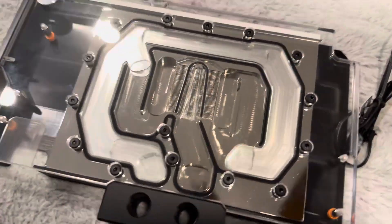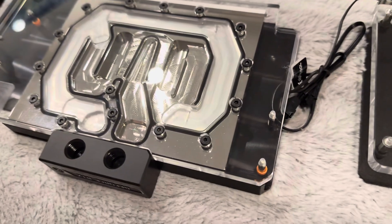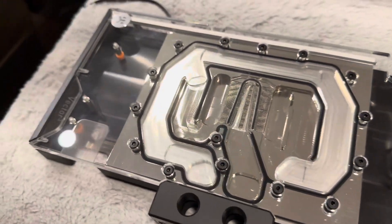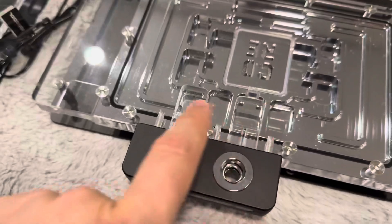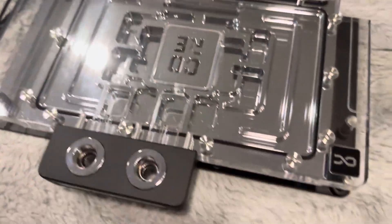Looking at just the water cooling here, we can see that EK kind of continues to have the mill marks in it. They do use the acrylic as part of the channel, so you see some carving up into the acrylic as part of it. Here, you see that there's a lot less of it — you have a little bit in the channels, but the rest of it is just straightforward with one big loop there.